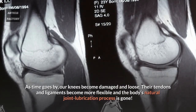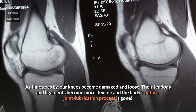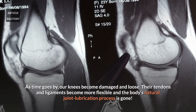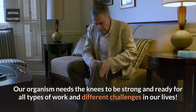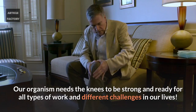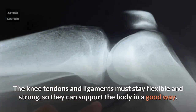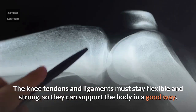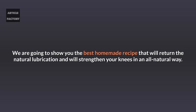As time goes by, our knees become damaged and loose. Their tendons and ligaments become more flexible and the body's natural joint lubrication process is gone. Our organism needs the knees to be strong and ready for all types of work and different challenges in our lives. The knee tendons and ligaments must stay flexible and strong to support the body well. We are going to show you the best homemade recipe that will return the natural lubrication and strengthen your knees in an all natural way.